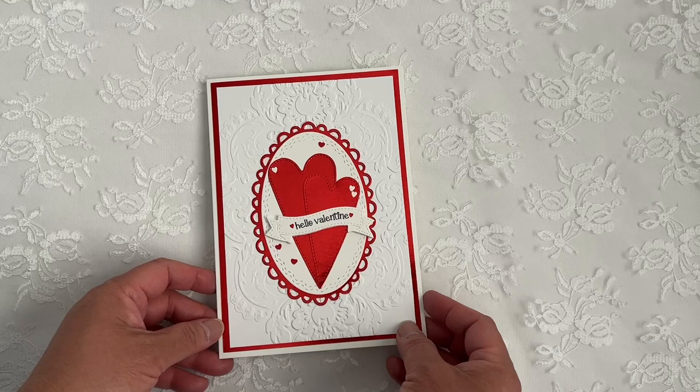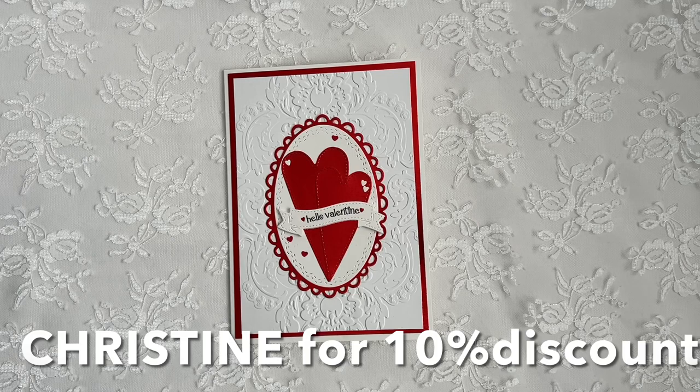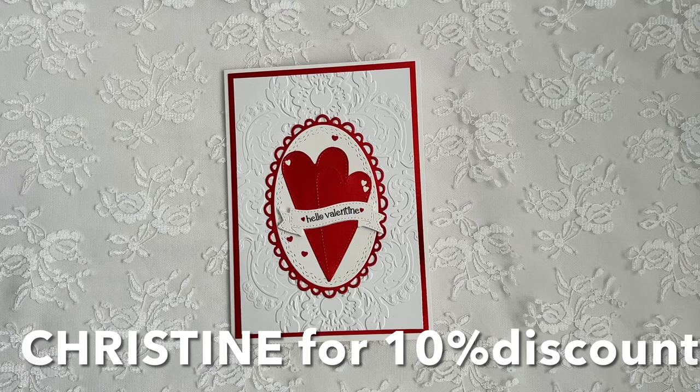That's it — it was so super simple to put together! Don't forget to use my code CHRISTINE if you decide to shop on MyCreativeTime to get a 10% discount off your entire order. You can also use any of my Design Team Sisters' codes — Jill, Mo, Melissa, Suzanne, Emma, or Mom — or any of the Blog Design Team members, to get a 10% discount. Just remember to use one of ours to get the discount.